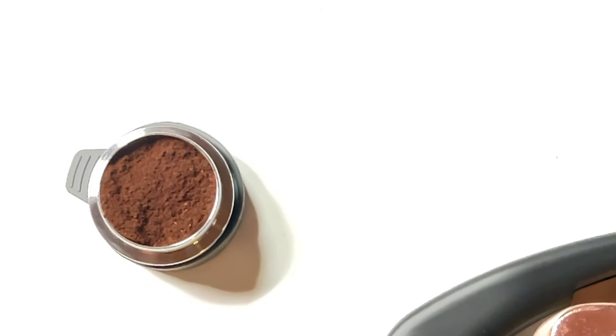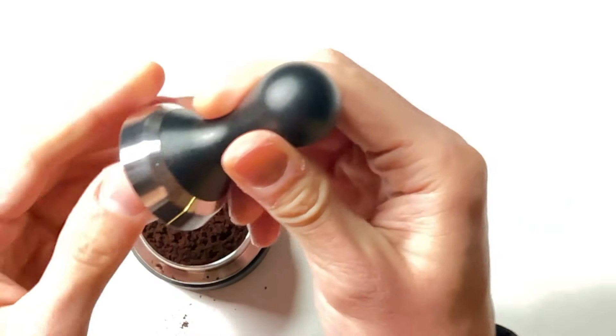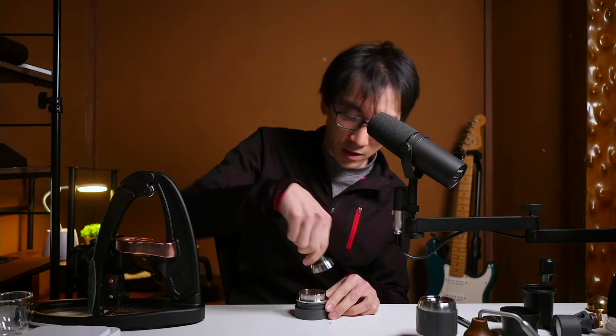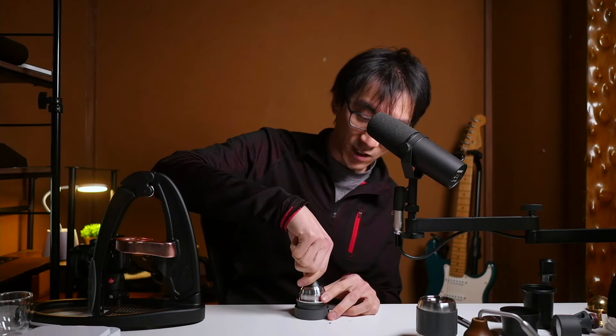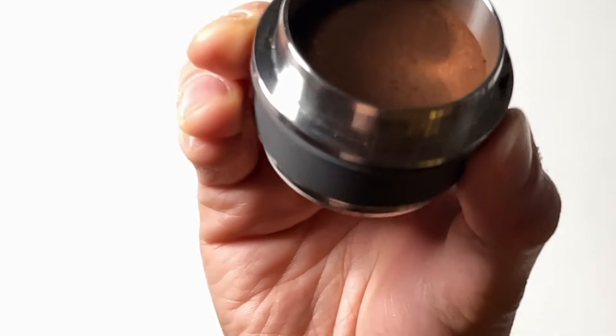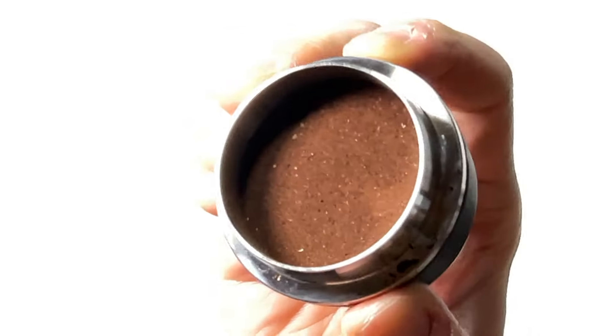Okay, the next thing we're going to do is tamp this. So I'm going to use my tamping tool. Okay, I think that is done. That felt very satisfying to do, by the way. I might just give it a little bit more. And there you have it — it looks like the puck is now prepared for coffee making.